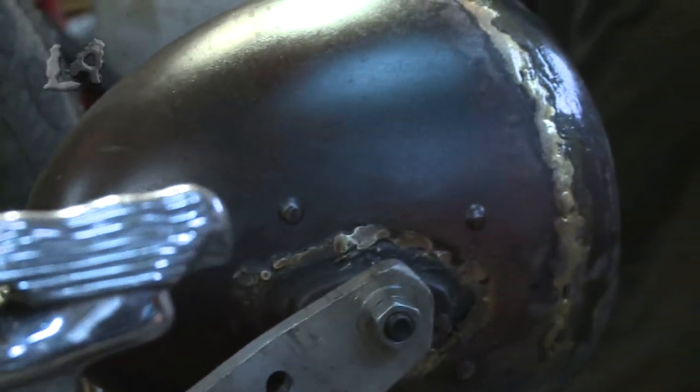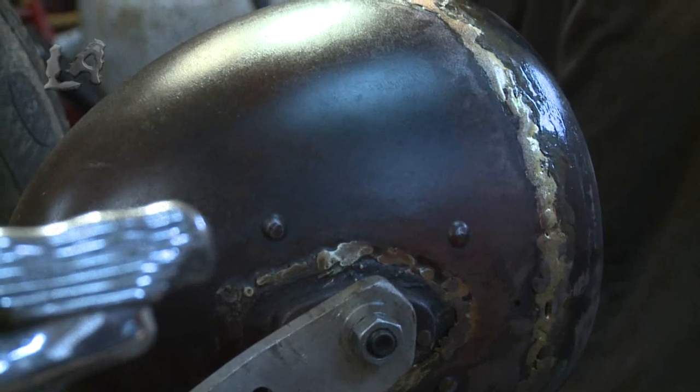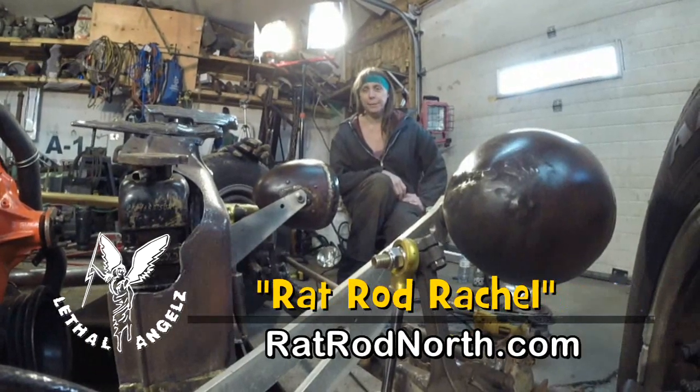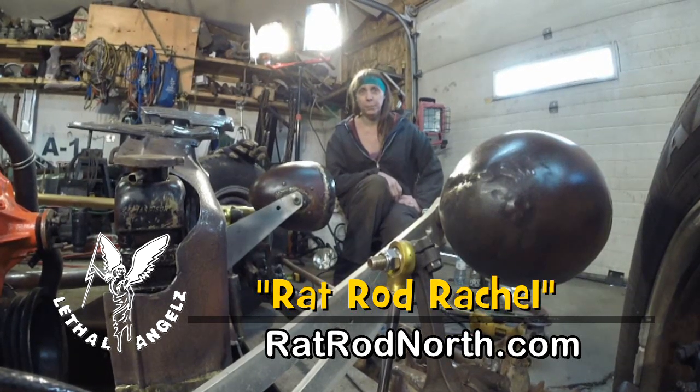I finally got my headlights all done. I love the finish, the way they came out. In RotRot rules, try what you will, but the finish is what it is. Don't make it too pretty, don't make it too rough. These came out just perfect for that reason.